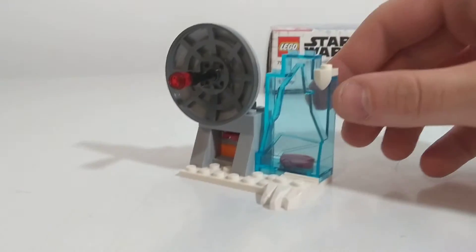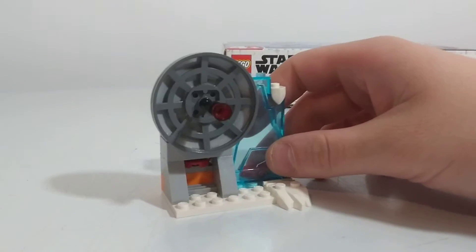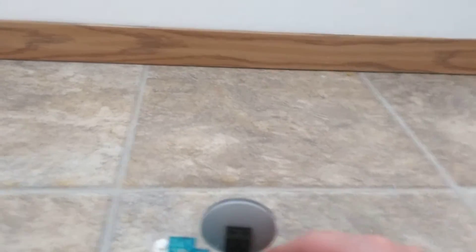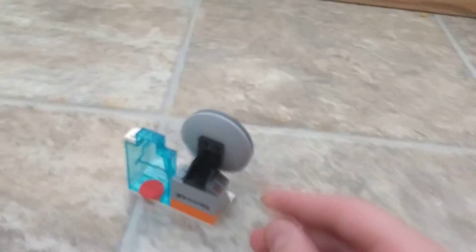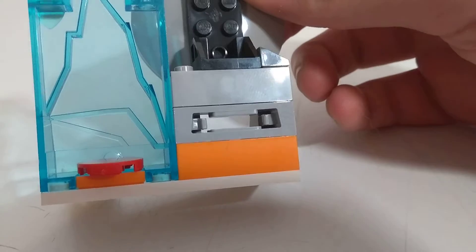The last part of this set is this little guy here, which does have an action feature where it actually shoots. It's like a little radar ice thing — in the back you can shoot these little pucks. It came with two. It goes in here, loads in, and then you shoot it out.